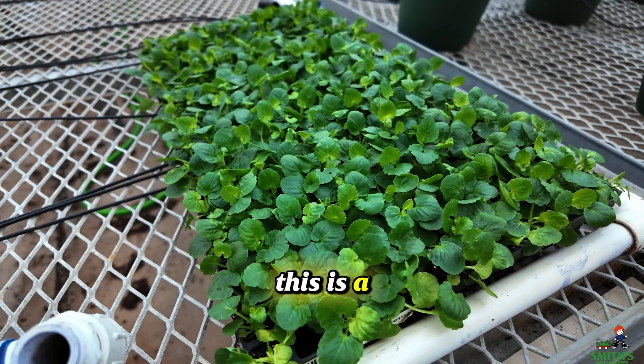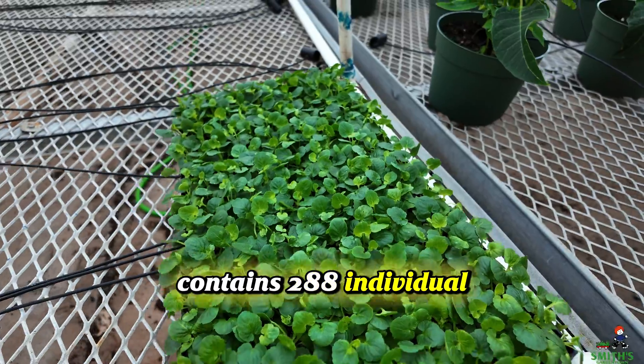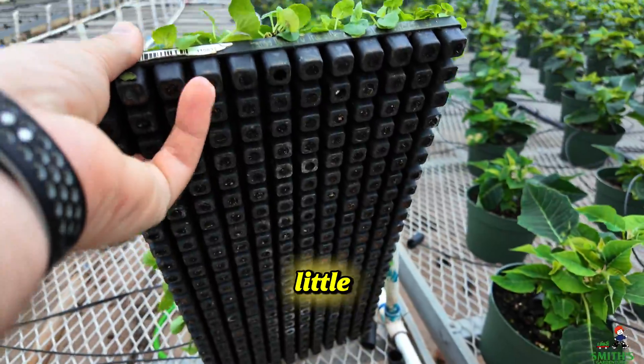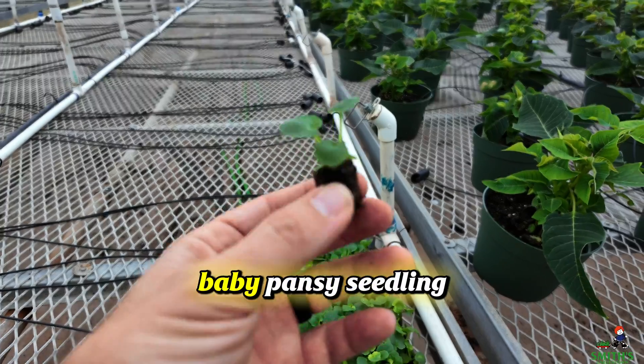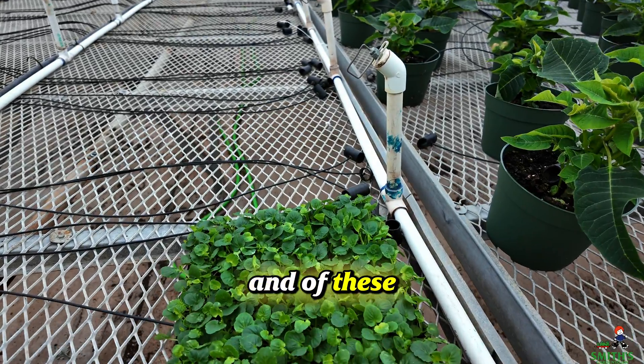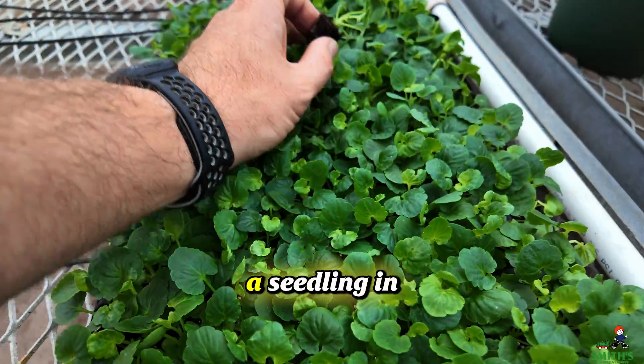Want to see something cool? This is a plug tray that contains 288 individual little plants. They look like this — a baby pansy seedling — and of these 288 cells, every single one of them has a seedling in it.